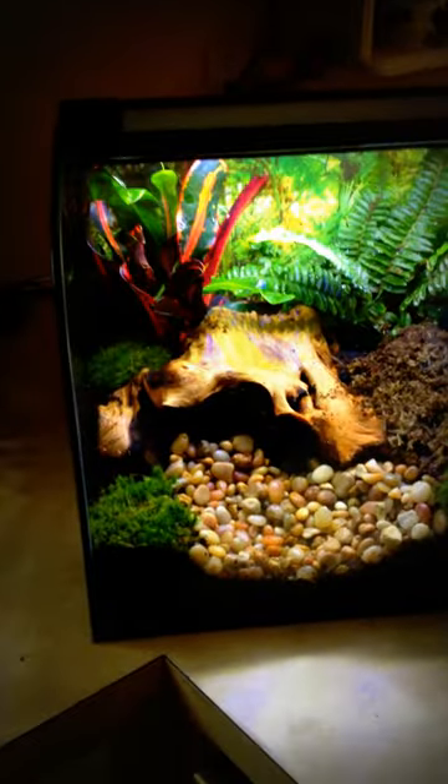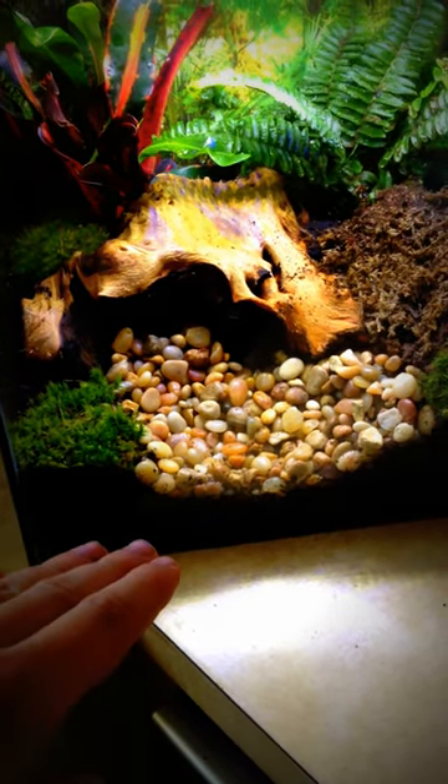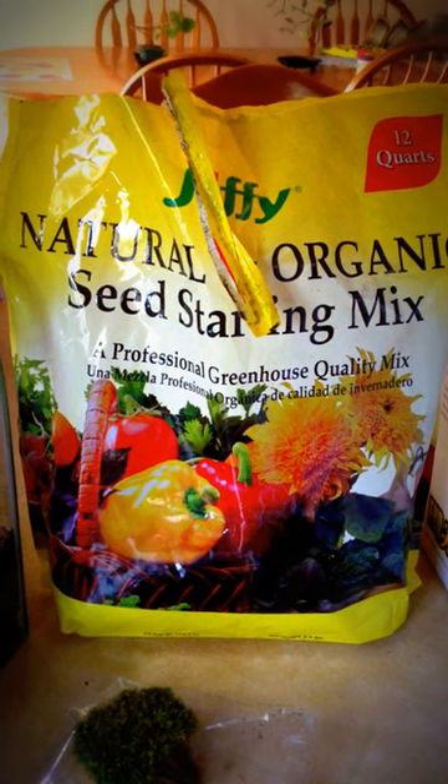Some things about how I set this up and put this together last night: I put some hydro balls on the bottom layer, then a wire mesh on top of that, as well as some soil. The soil that I used was Jiffy's Natural Organic Seed Starting Mix.